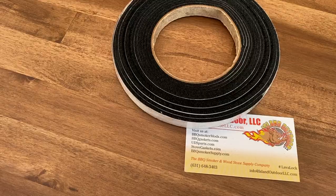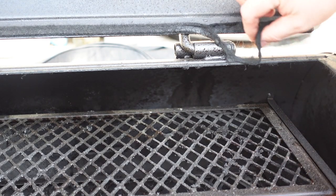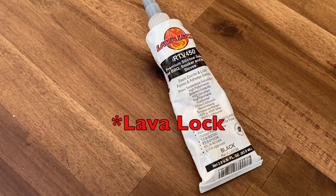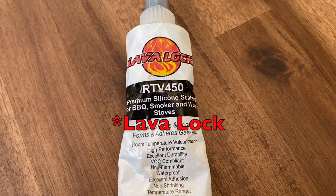A couple things I've noticed right off the bat: although the firebox and the cooking chamber both come with gaskets around the doors, on the firebox it doesn't close all the way, so there's a little gap we're going to fill in with another gasket. On the cooking chamber opening, the gasket is sticking and kind of shredding as I open it, so we're going to clear that out and put a new gasket in.